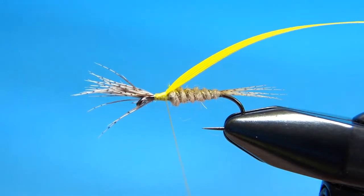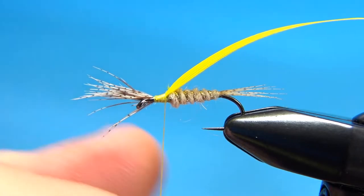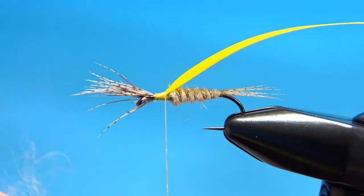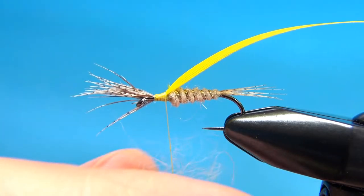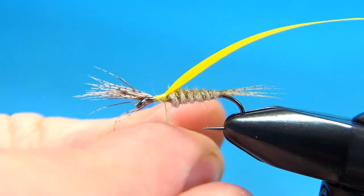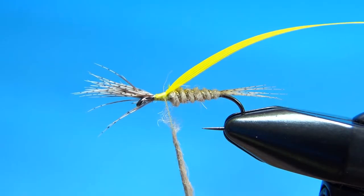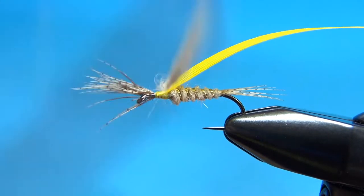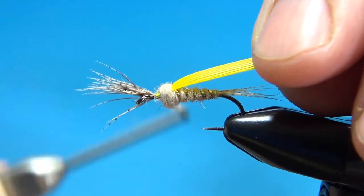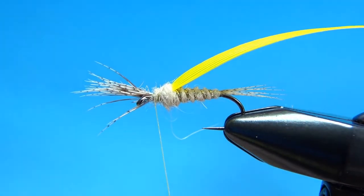Now we'll wrap the thorax. A little bit more wax, using that same dubbing we just used — a little bit less this time. You do want the thorax to be a little bit thicker than the body, but obviously it's not as long. I want to dub this fairly tight right here, a couple of wraps, and then I'm going to go back over that wing case and finish it off right there.